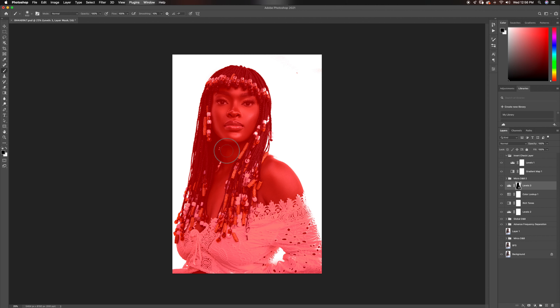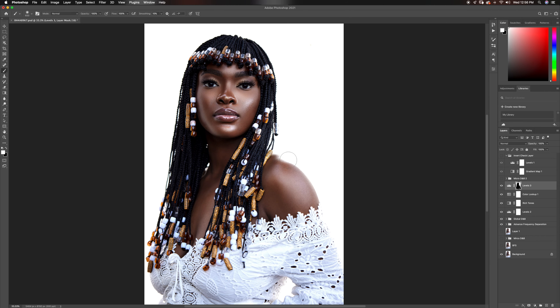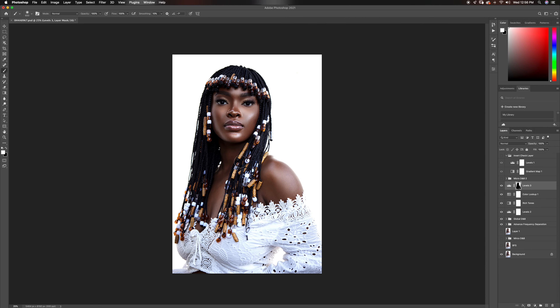That's the before, and that is the after. So let's see where this image is coming from — this is our before, and this is our after. You can make it a lot more natural by just reducing the rich tones. I'm going to put both of them in a group with Command+G, and I'll probably take that down just a little bit.